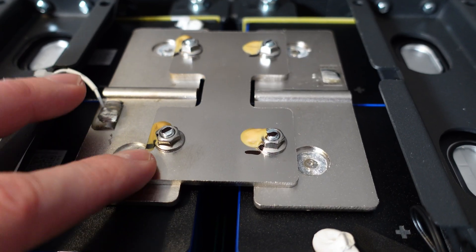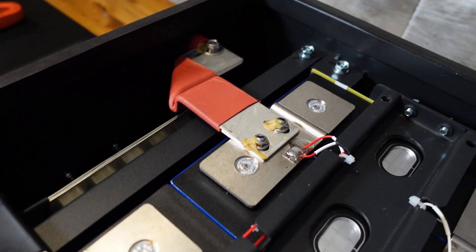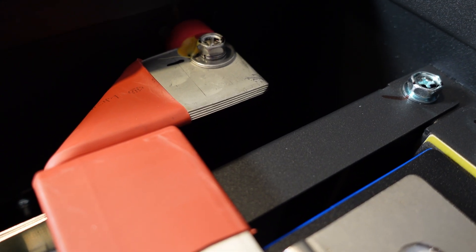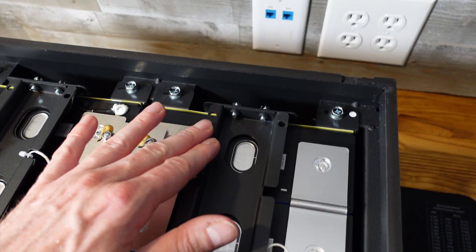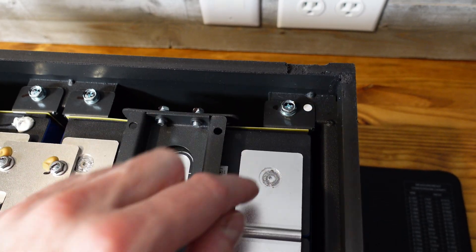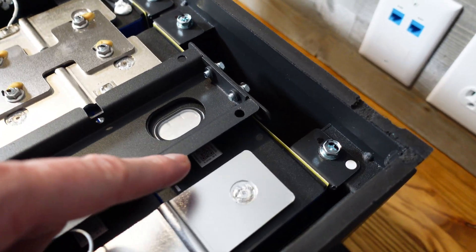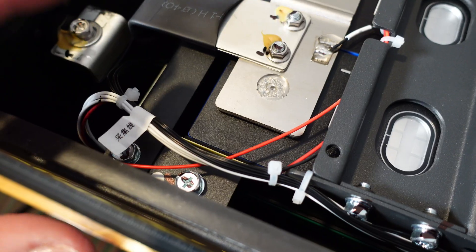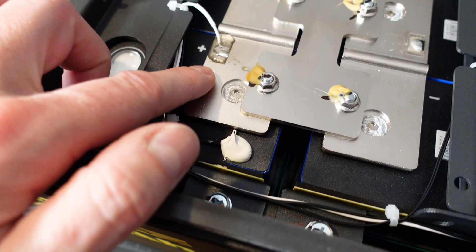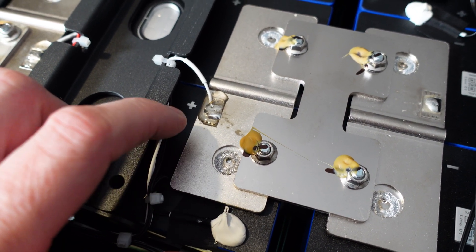The bus bars are laser welded directly to the cells and have an expansion hump in the middle. They are aluminum and fairly beefy in thickness. The series connections are done with a second aluminum plate bolted down to the aluminum bus bars. The main positive and negative appear to be multi-layer aluminum — approximately five layers. There's a large support bracket across the top and steel plates on each end bolted to the case. Balance leads, temperature sensors and so forth come up the front, all zip tied down nicely, soldered to nickel strip which is laser or spot welded to the aluminum bus bar.